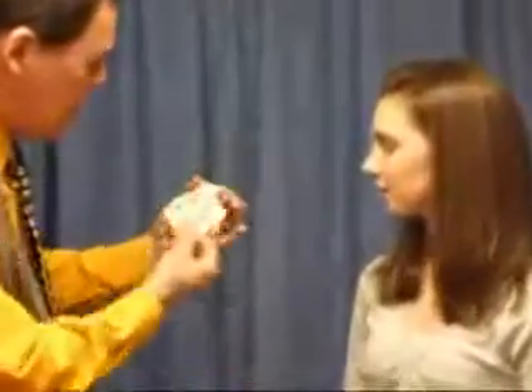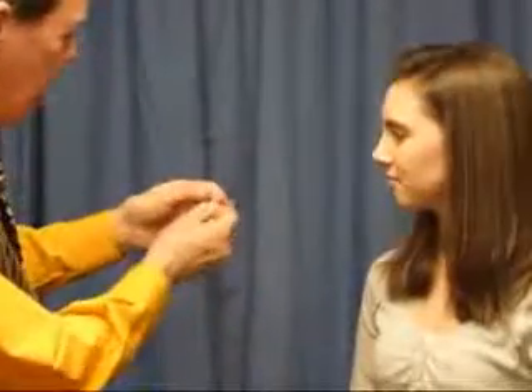Hey, let's try that again. This could be fun. Watch. One, two, three, and there you go. They're smaller.